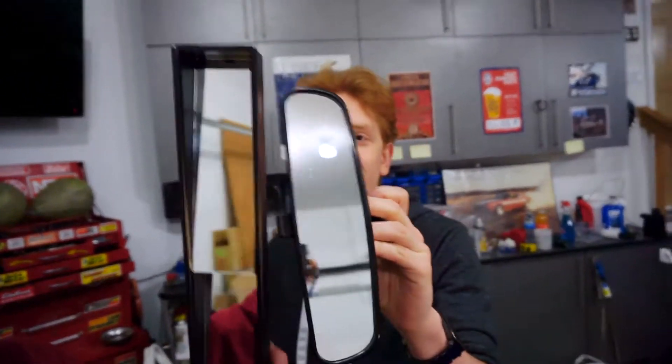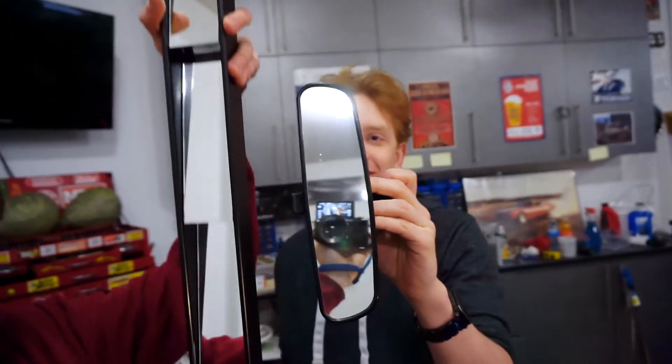It's much, much larger than the OEM mirror — there's a size comparison. It's a little bit bigger. I'm doing it mostly because I want to do something different than everyone else, because why not?